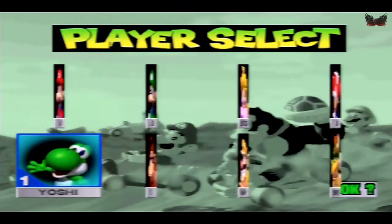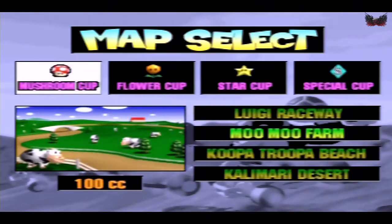I think we all know what this game is - it needs no introduction at all. One of the best, if not THE best for me on the N64. Let us know what you think after you've seen it.